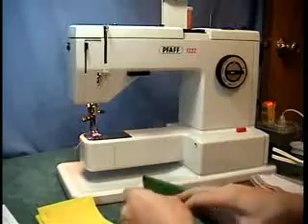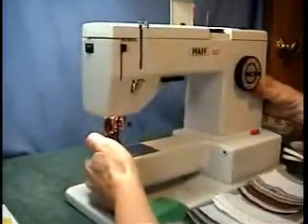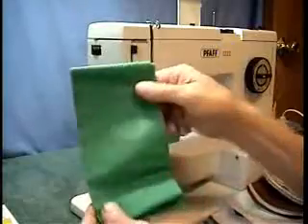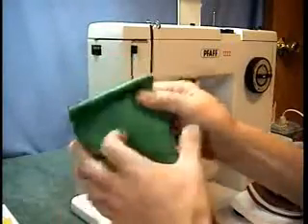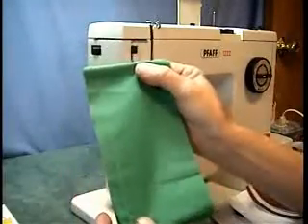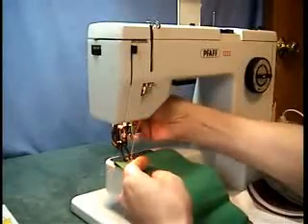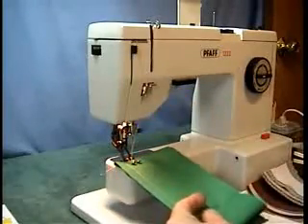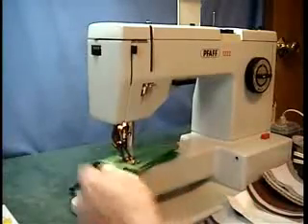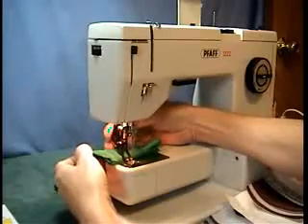Let me pull this forward so I can get to it. I know kite makers use these machines a lot, so this is eight layers of kite fabric, and I'm going to show you how that goes through. The stopmatic works — that's the stopmatic.